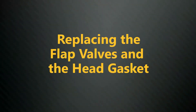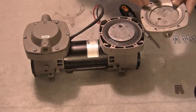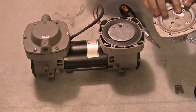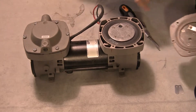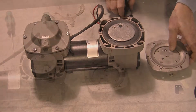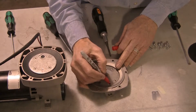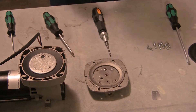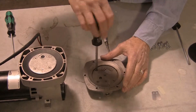Replace the flap valves and the head gasket. The flap valves are located on the valve plate — one on the outside and two on the inside. To access the inside flap valves, the plate must be removed from the pump head. Before you remove the valve plate, mark its orientation in the pump head for correct reassembly. Remove the valve plate and the head gasket.